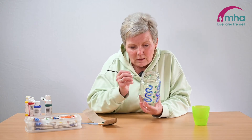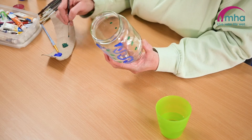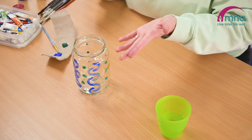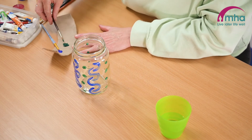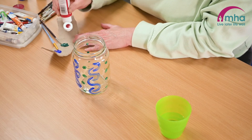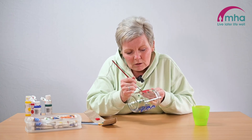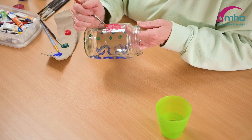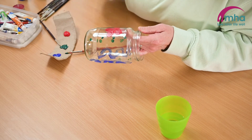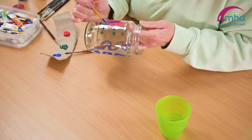Just carry on decorating until you feel like you've achieved what you want to achieve. I've done not too bad actually — just letting each bit dry in between so you don't actually smudge. So if you do use them outside, you can actually get some citronella candles to put inside, which will help keep the insects, the flies and things away while you are in the garden — possibly having a barbecue.